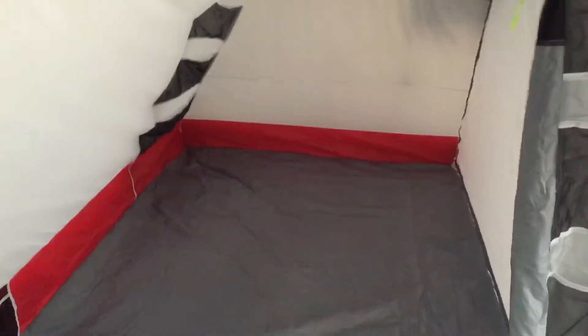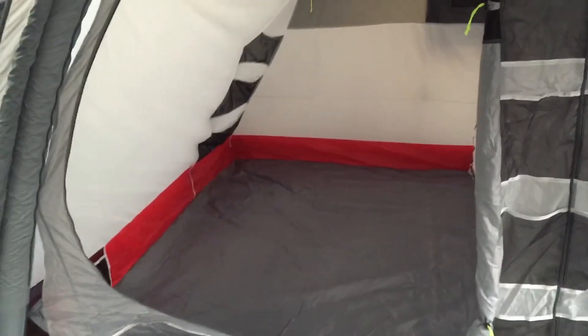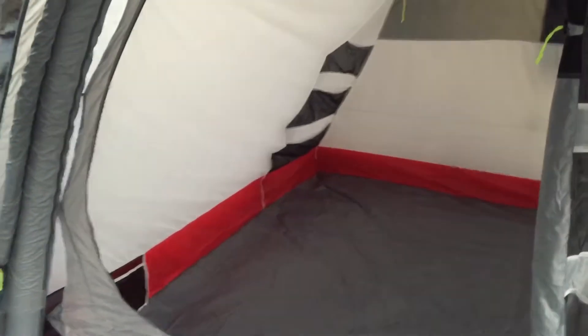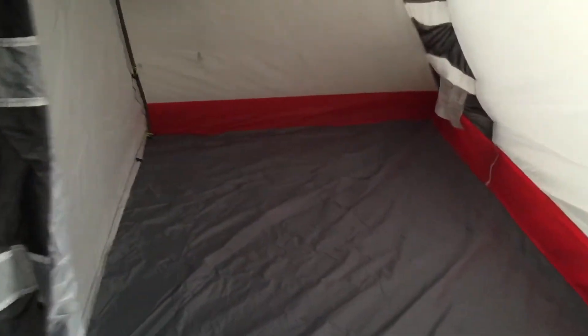This tent has the new larger bedroom — a bit wider and a bit taller as well. On this range you'll see the red tape going around the outside of the bedroom, which indicates that it's for the new larger bedrooms.